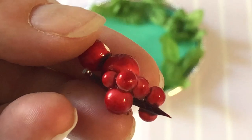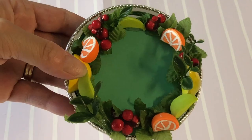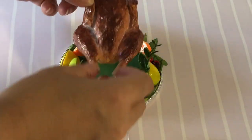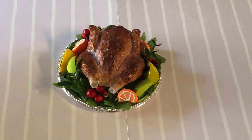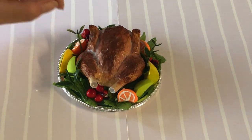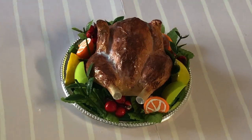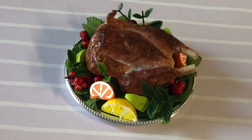We also used clusters of red styrofoam berries from our Christmas crafting stash. When you are happy with the arrangement, pop your Thanksgiving turkey in the center. We randomly placed sprigs from a plastic plant to add height near the wings. The turkey's looking great, but let's add one more thing.